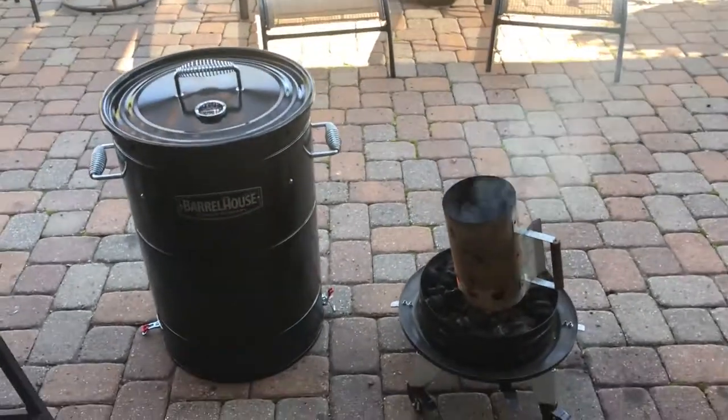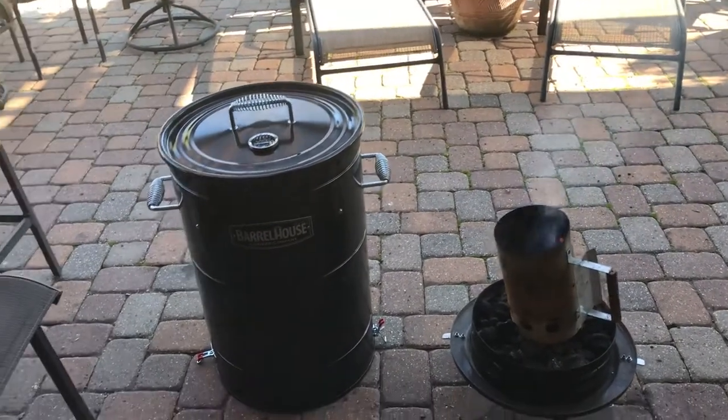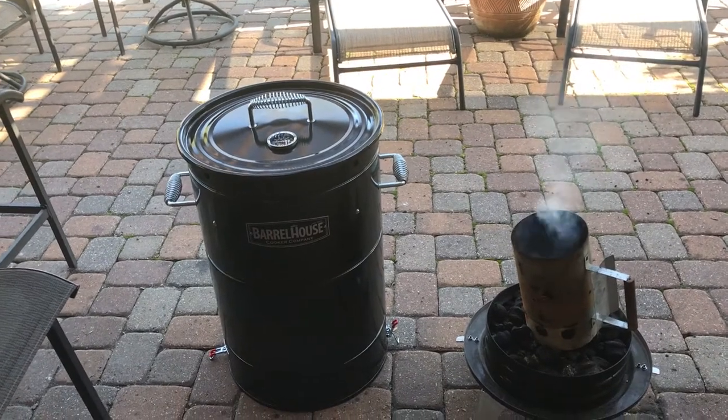Hey guys, it's Kerry with Dark Side Barbecue. I'm out here getting the barrel house fired up. I gotta test cook some chicken tonight — we got a contest next week and I'm trying something a little different, so I'm gonna run a test cook.